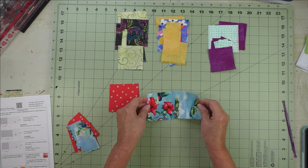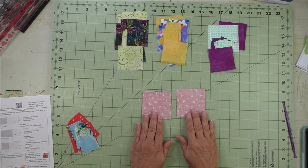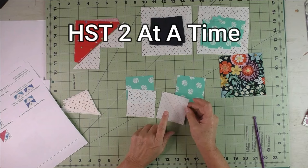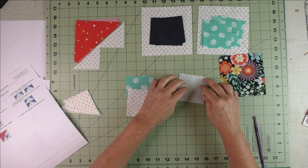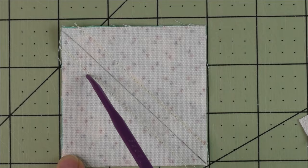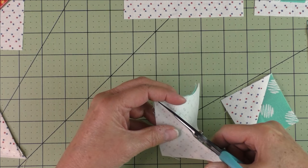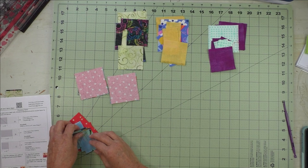Take your two and seven-eighth inch squares and we're going to use the two-at-a-time method to make half square triangles, making a total of four half square triangles. On the back side of the light fabric, draw a diagonal line. Put the fabrics together right sides together and stitch on either side of the diagonal line. Here is the diagonal line drawn and the stitching on both sides. Now cut in half along the diagonal line, then press the seams open and cut off the nubs.